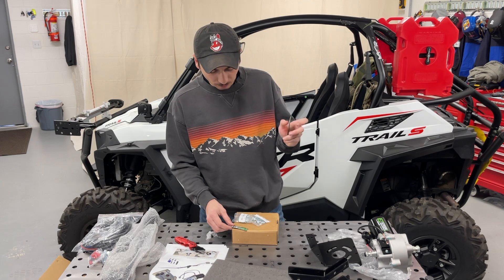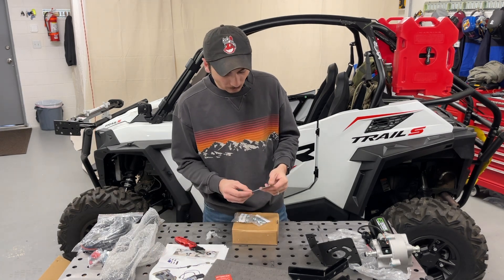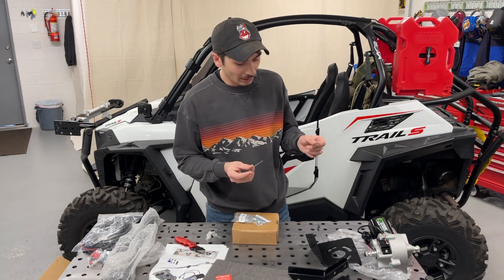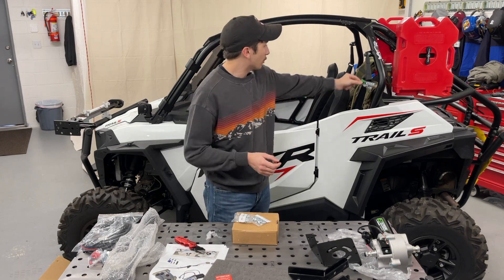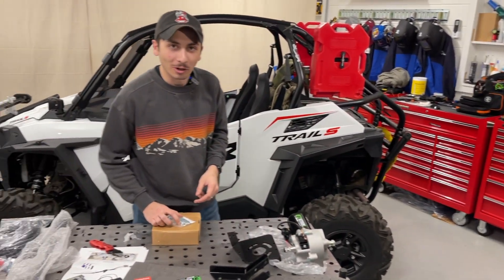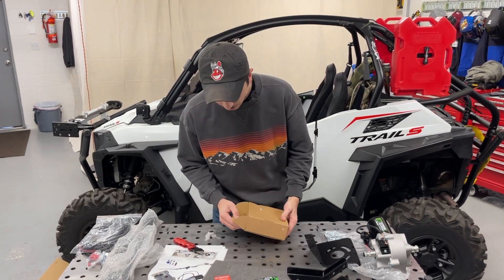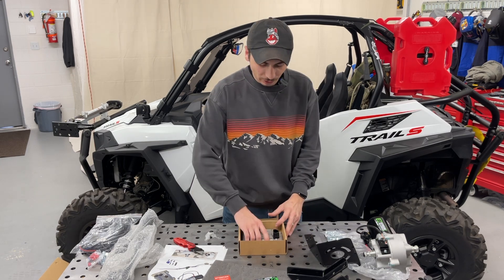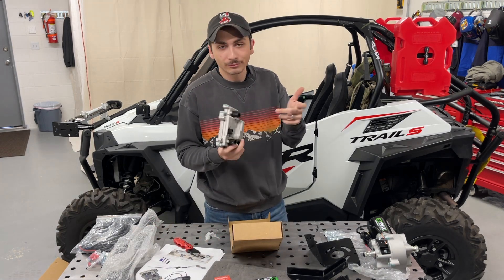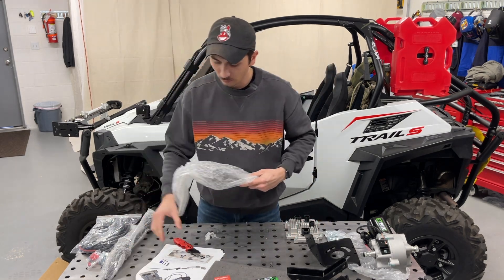Moving along, there's a little business card that says 'built for battle' from Super ATV - nice little touch. There are stickers included; honestly not sure exactly where they go since the unit already has one on it, but maybe you put them on the side. There's mounting hardware here too. Then there's the power steering control unit - they call it the ECU in the manual - which we'll set down for now.